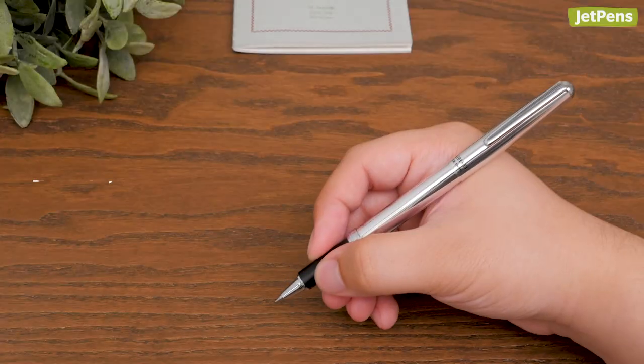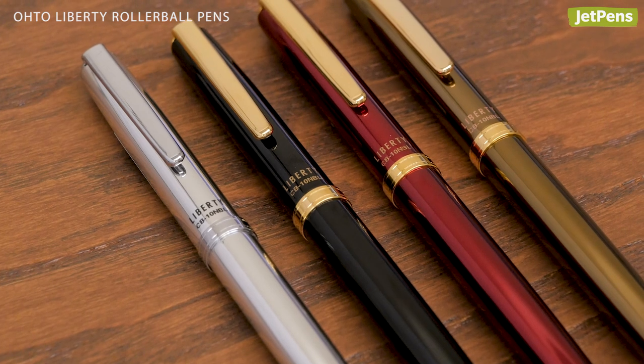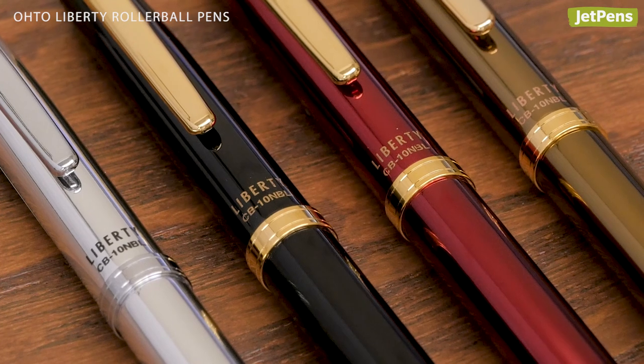Rollerball Pens. The Oto Liberty is a classic addition to any desk. The lightweight and sturdy aluminum body is coated in rich lacquer and accented with gold or silver metal.